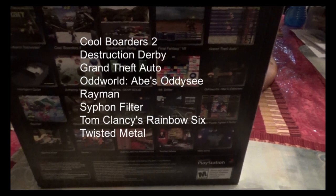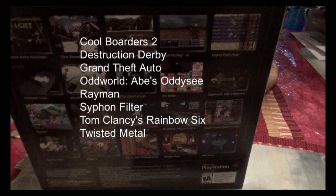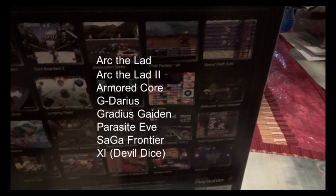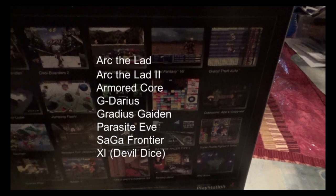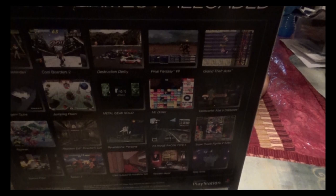For the North American, PAL, Korean, and Southeast Asia versions exclusively, we got Cool Borders 2, Destruction Derby, Grand Theft Auto, Oddworld Abe's Odyssey, Rayman, Siphon Filter, Tom Clancy's Rainbow Six, and Twisted Metal. The Japanese version exclusives — which I'm a little pissed about because I wish those were included instead — are Arc the Lad, Arc the Lad 2, Armored Core, G Darius, Gradius Gaiden, Parasite Eve, Saga Frontier, and what I believe is the Japanese version of Devil Dice.